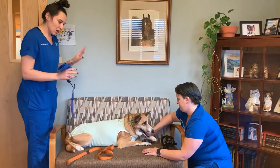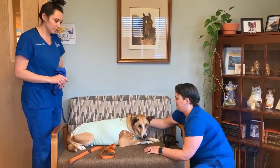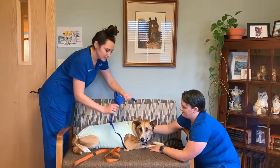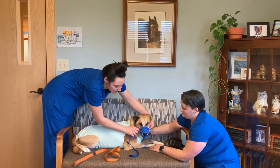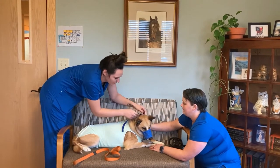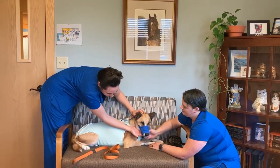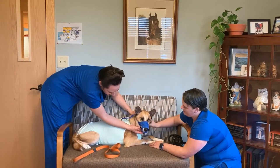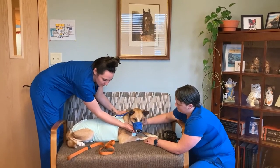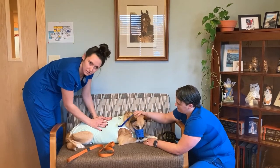Usually we like to come behind the patient with someone distracting them, just keeping them calm because we don't like them to get upset. So we come behind and then scoop it just like that, and then we tie it at the back around their ears and adjust accordingly. You can see it fits pretty snug there — the protection's there, he's not going to bite us, and we can go ahead and do what we need to do.